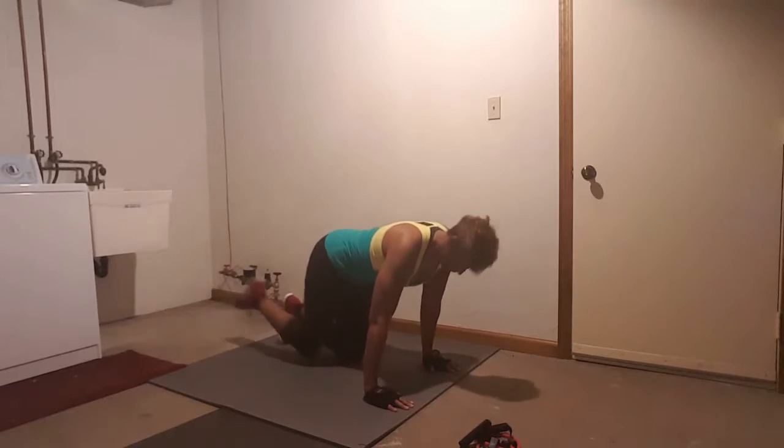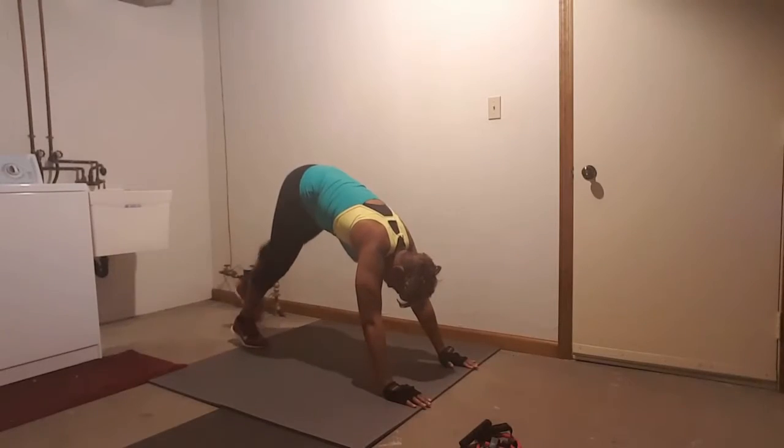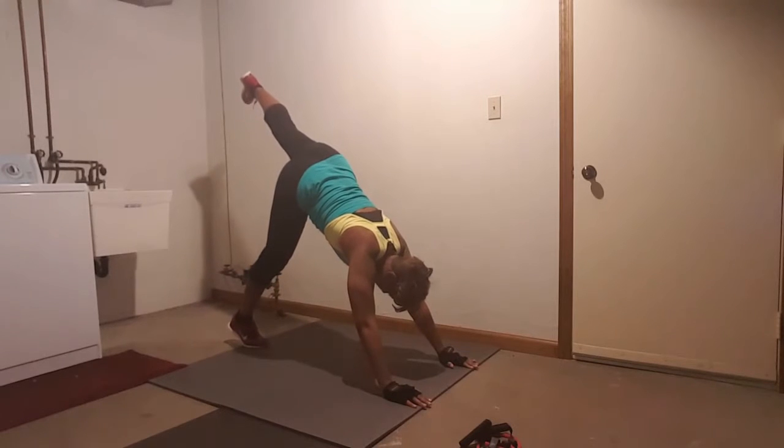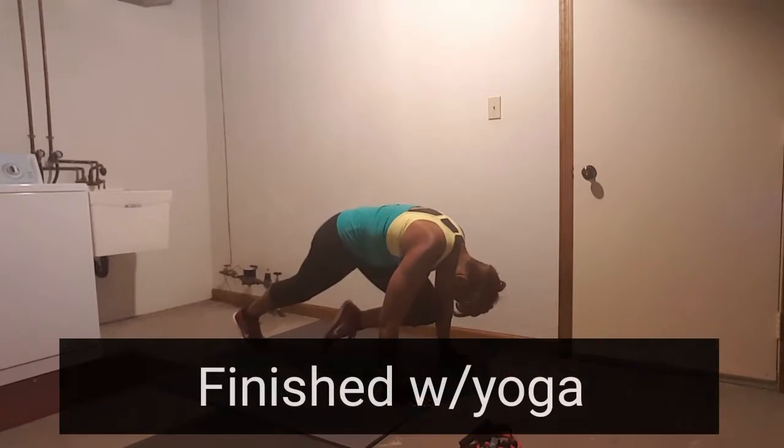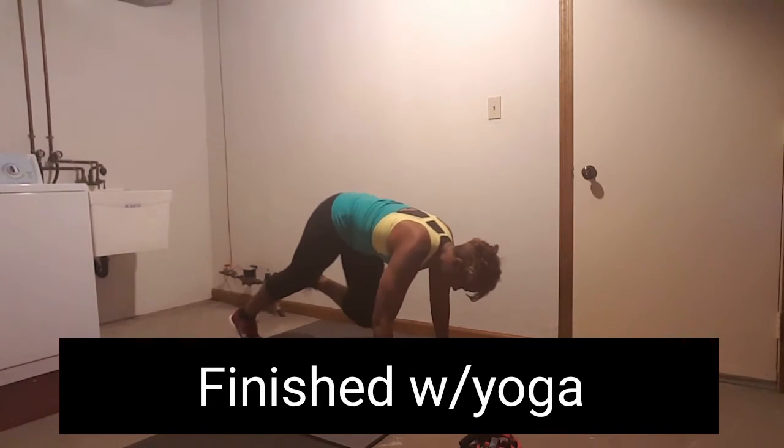That's one. Two. Inhale, extend that leg high. Exhale, knee in. Make sure your shoulders come over your wrist. Last one.